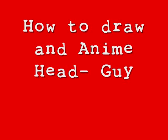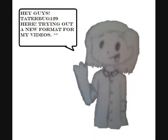How to draw an anime head for guys. Hey guys, TateBug129 here trying out a new format for my videos.